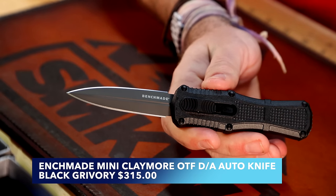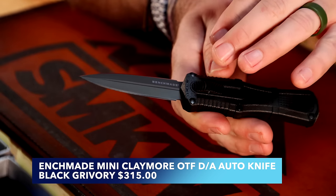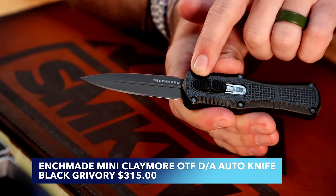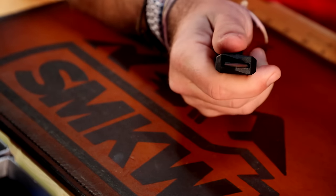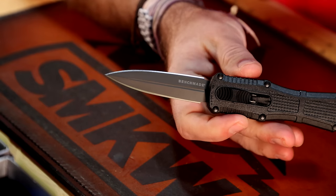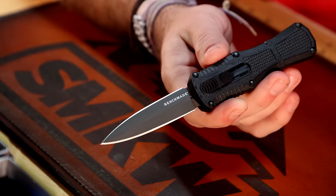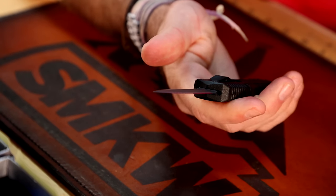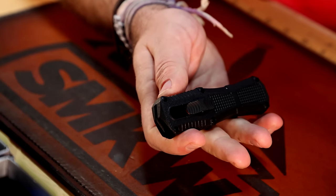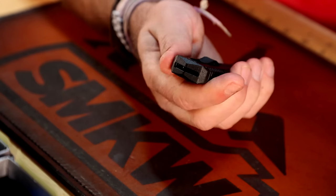Next up is the Mini Claymore — classic Claymore styling with 'FTE' — Front Towards Enemy — in morse code right there, which is very important when setting a Claymore mine. This one has a double-edged blade in the straight blade version, coming in at $350. Really good action, very lightweight, going to be a dependable out-the-front auto with CPM D2 on the blade steel.